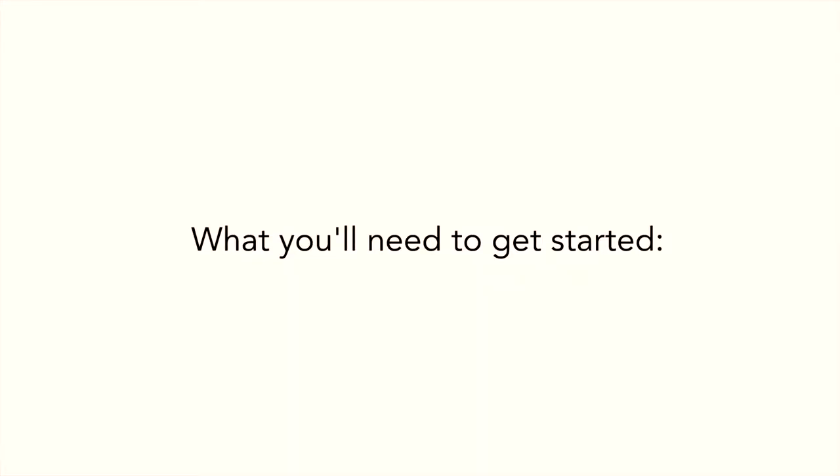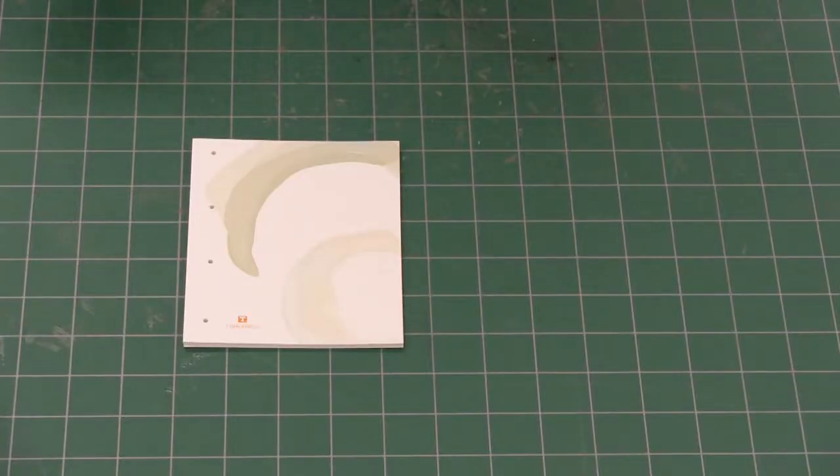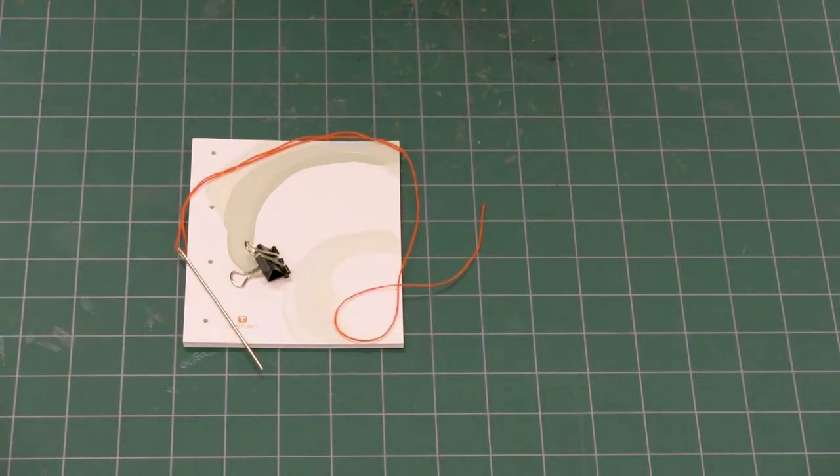I'm going to demonstrate a simple Japanese stab binding technique. It's called the four-hole pattern, and guess what? It has four holes. You'll also need four things for this — we're going to roll a lot with four today. Here's what you'll need: paper with four holes punched in it, a binder clip, and your needle and thread.